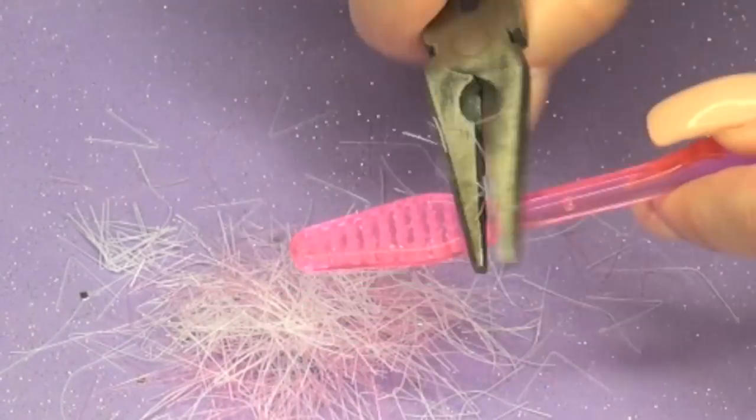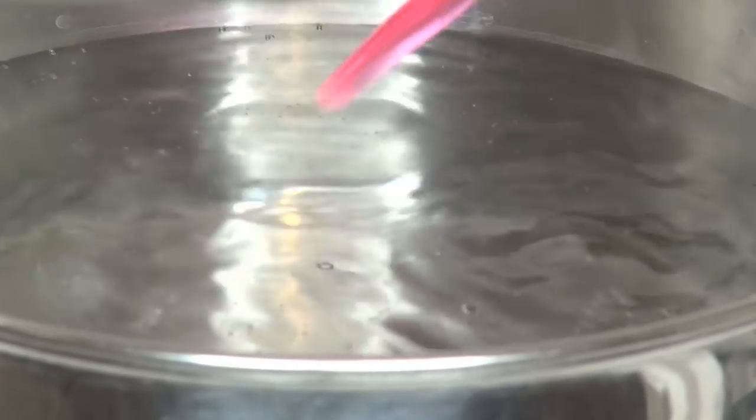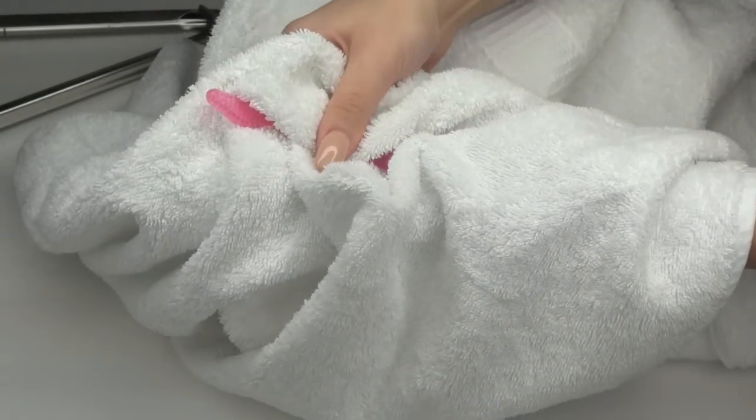Then I'm going to place the toothbrush inside a boiling pot of water and leave it there for about a minute, and then carefully — ask your parents to help you if you are younger — take the brush out from the pot and place it inside a towel and begin slowly molding it.